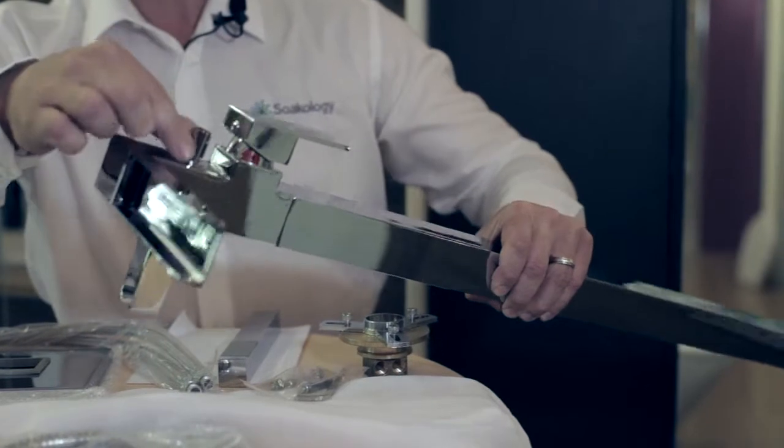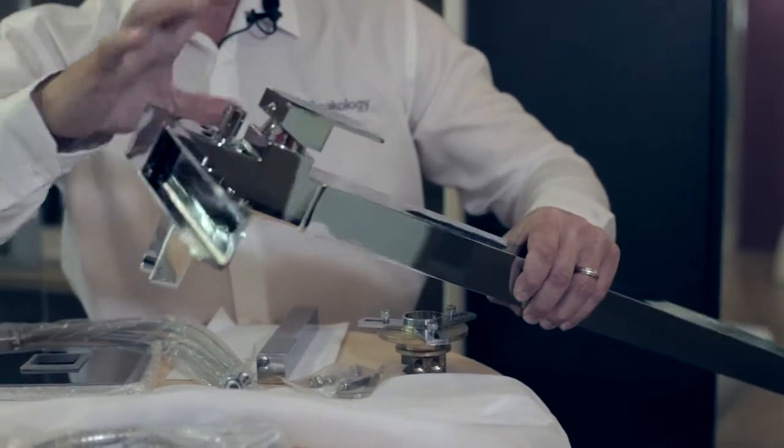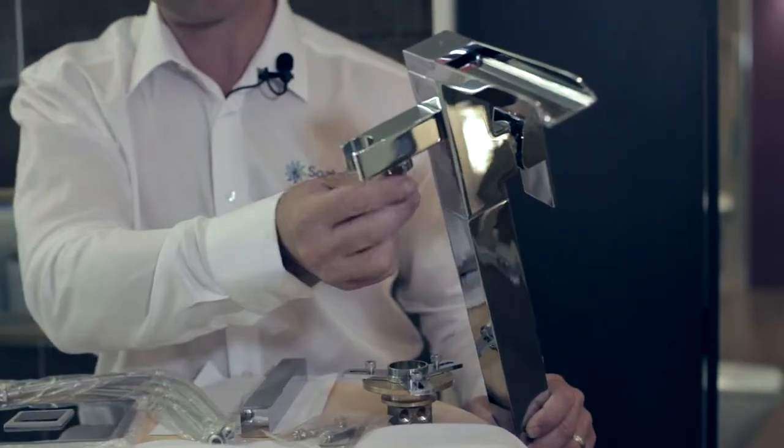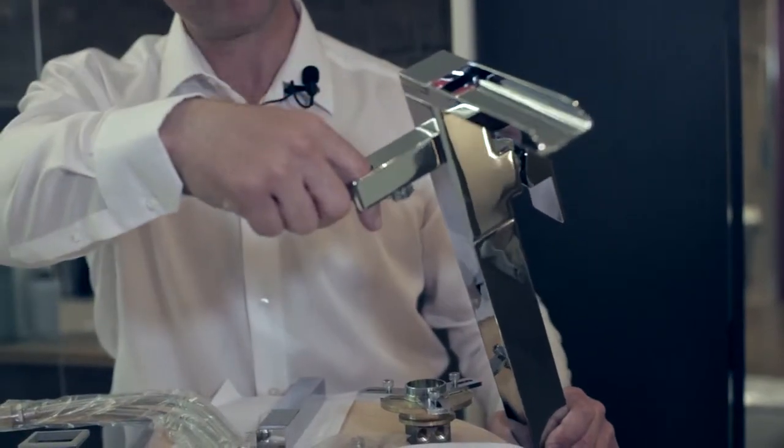This is the diverter that diverts water between the spout and the shower attachment, and this is the shower attachment where the hose connects and the shower head rests.